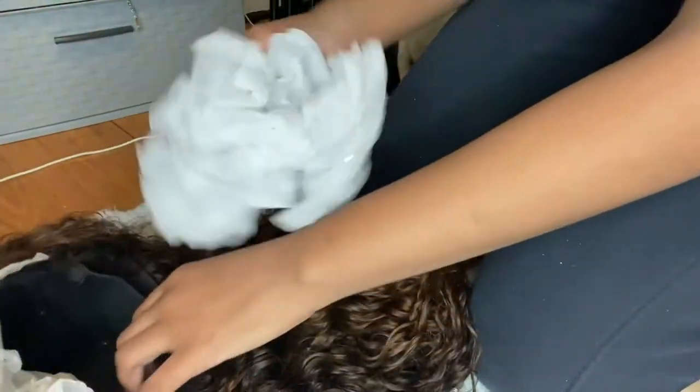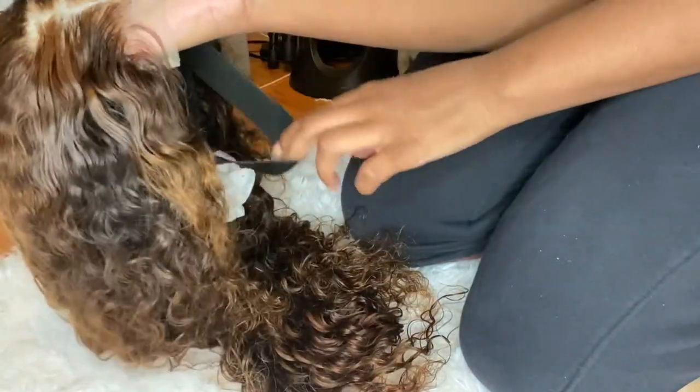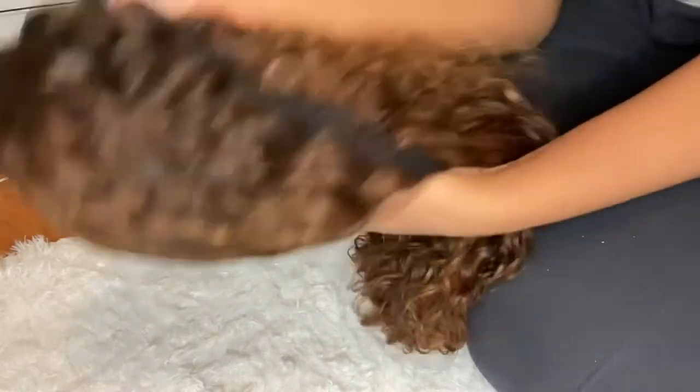After that I just grab some tissue paper — you can get this from really anywhere, it's just regular tissue paper — and I stuff it inside of the wig. This is just to make sure that the wig will keep its shape during shipping. So after I stuff the wig with the tissue paper, I just go with a hairnet.